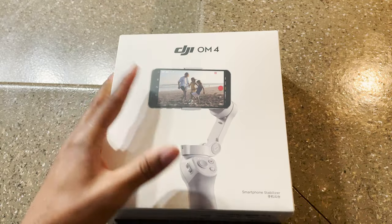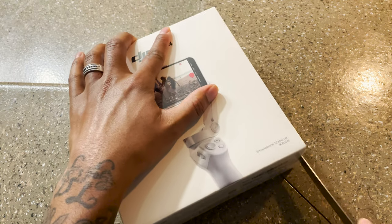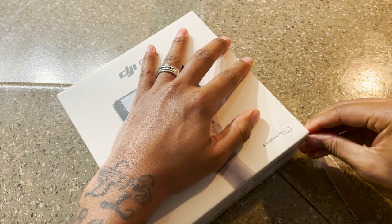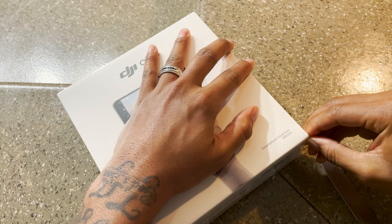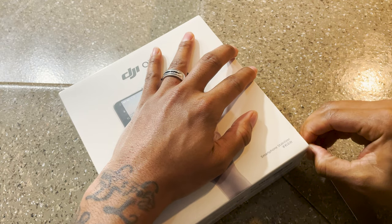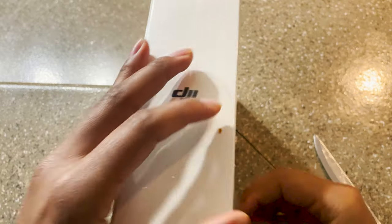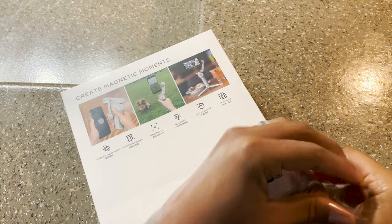I'm going to be doing a new type of unboxing this time — not really much commentary while I'm unboxing. This is just a voiceover over the footage; I'll just be unboxing it and talking you through it, explaining why I picked up this product. Basically, I film professionally with my camera.